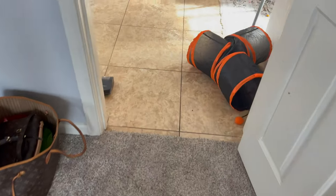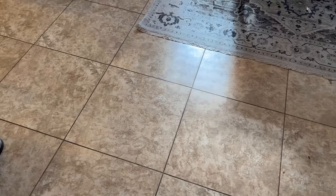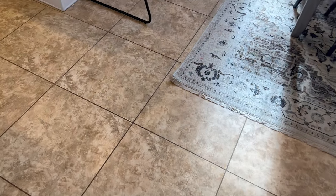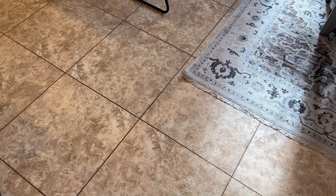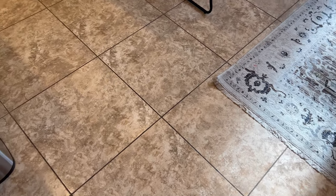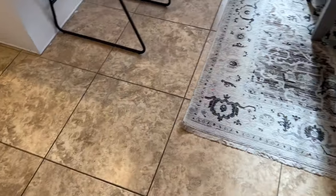Everything's kind of turned around and out of sorts. This is our tile — I absolutely hate it. It doesn't go with any of my decor, it's very gold, and it kind of dates the house honestly. So this is ultimately what I really want to cover up. Coming up over the next couple of months, but first we're starting with the bathroom to make sure we like it.